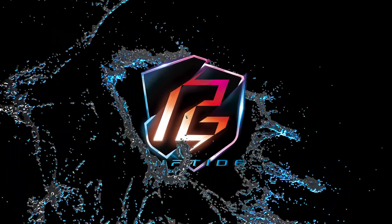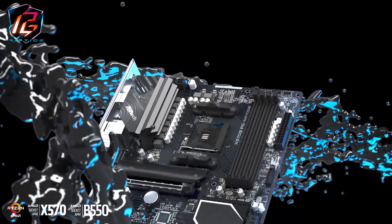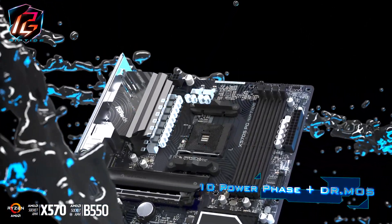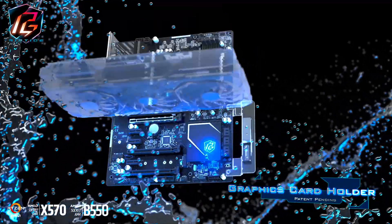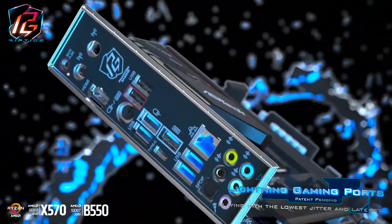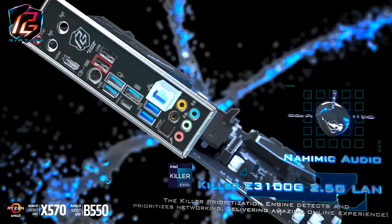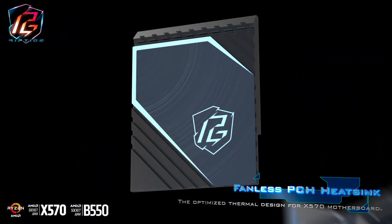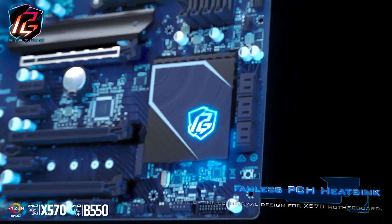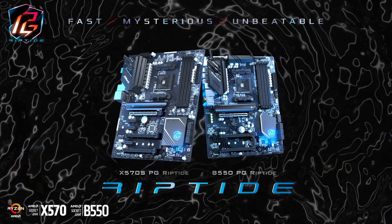This video is sponsored by ASRock and their brand new Phantom Gaming Riptide motherboards. The new boards come with 10 power phase design and DR MOS. ASRock also added an adjustable graphic card holder and they made sure that the Lightning Gaming ports deliver the fastest and best performance. The boards come with Hyper M.2 slots with heatsink armor and killer E3100G 2.5 gigabit LAN. It has a fanless PCH heatsink which is optimized for the X570 motherboards. Do you want to know more about the new Riptide motherboards? Make sure to click on the link in the description.